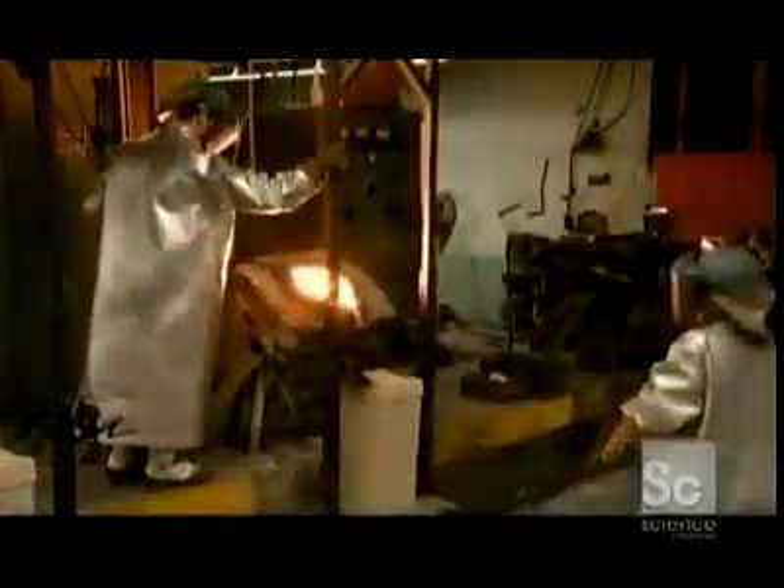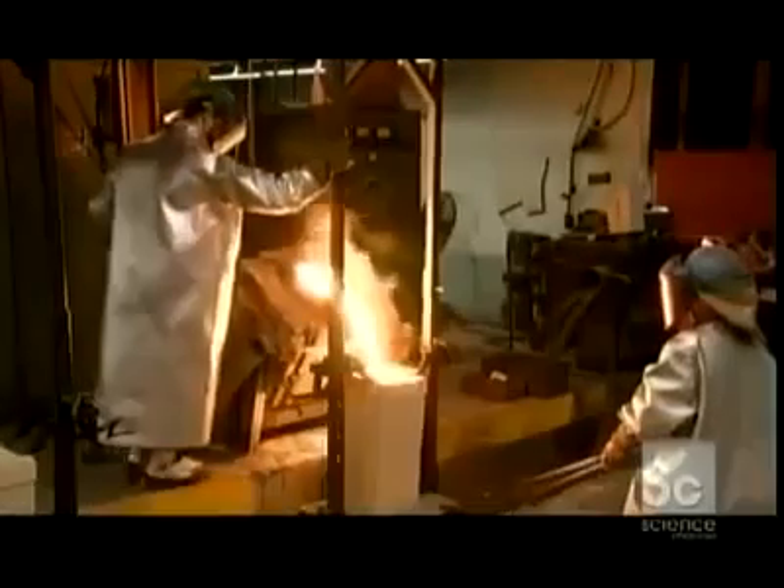It generates a pulsating electromagnetic field that heats the metal to almost 3,000 degrees Fahrenheit, melting everything into a molten soup. The metal is poured into the molds. Because the gases that harden the sand are highly flammable, the molds burst into flames.